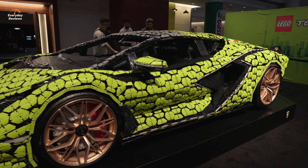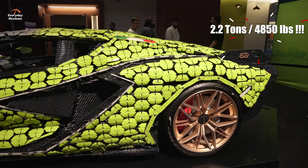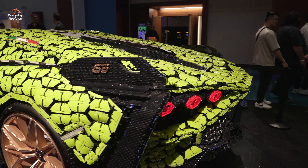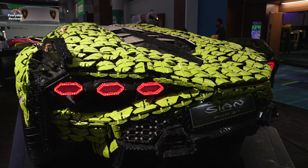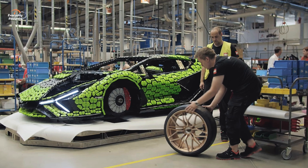So tell me, how much does it weigh? The full transport package is 2.2 tons. About half of that would be the podium, which is a massive steel thing. Then we have a steel frame, rear wheels courtesy of Lamborghini, some electrical components, and about 400 kilos of Lego Technic elements.